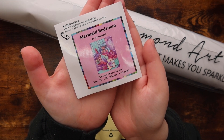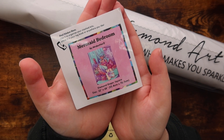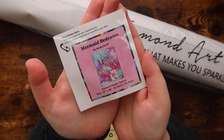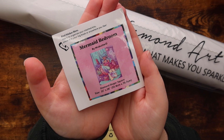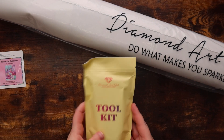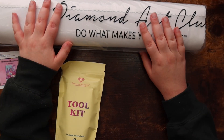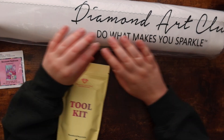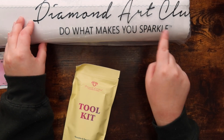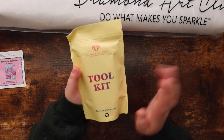First of all, you get this small sticker which I personally love putting into my log book whenever I start working on a kit. Maybe one of these days I'll do a log book tour — let me know in the comments if you want that. We have a small log book sticker, and then we have the tool kit which we'll go into in a second, and then the canvas in a dust jacket that says 'Diamond Art Club — Do What Makes You Sparkle.'